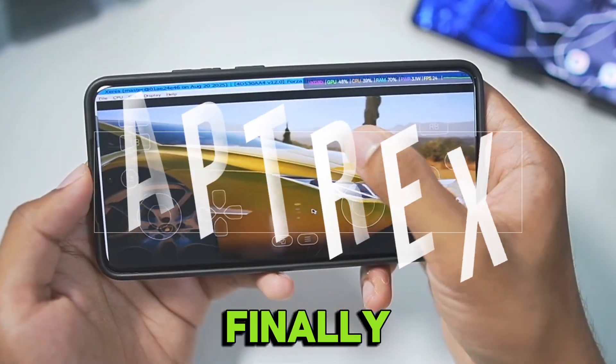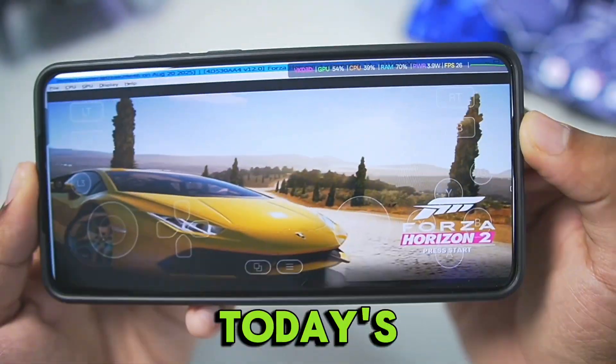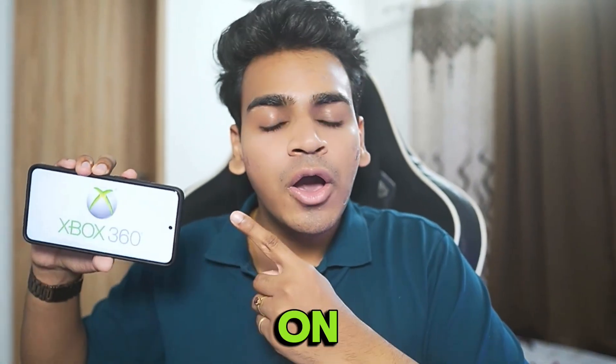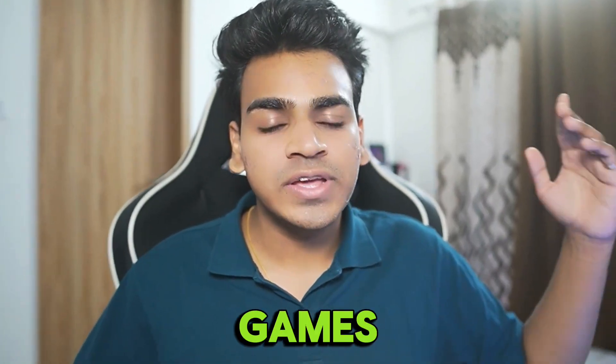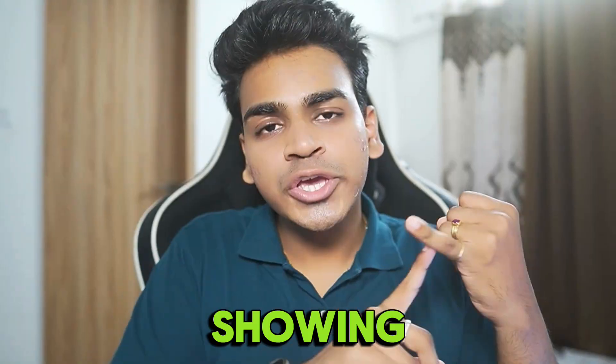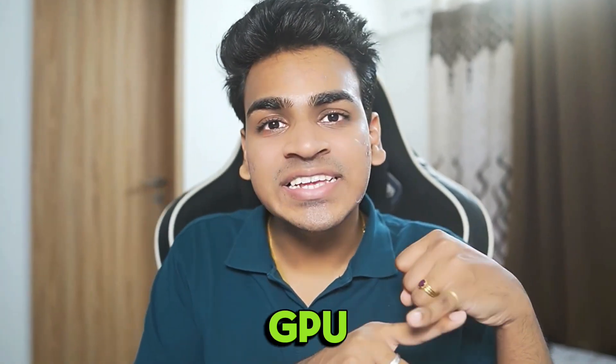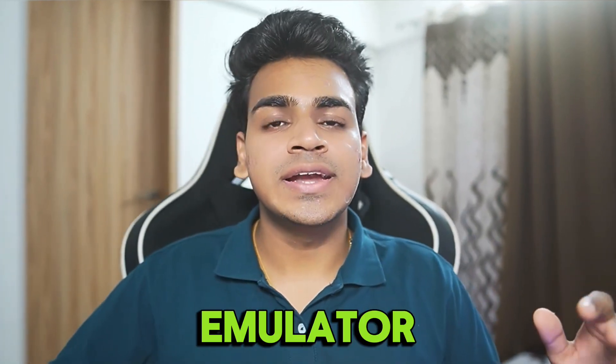Guys, it's Atrix here. Finally, you can now run Xbox 360 games on your Android devices. In today's video, I'll be showing you how to set up the Xbox 360 emulator Xenia on your mobile devices and trying out games like Forza Horizon 2 to see how well they actually work. I'll be showing you the full setup and gameplay. We'll be using a secret method that works even on Mali GPU Android devices, which is using the Gamehub emulator.